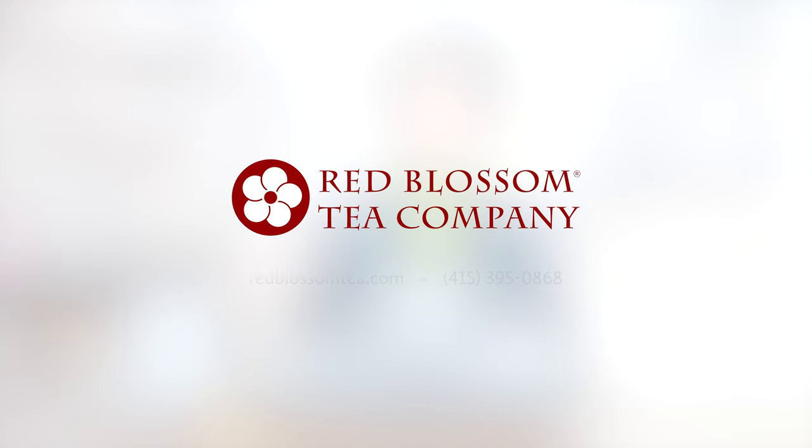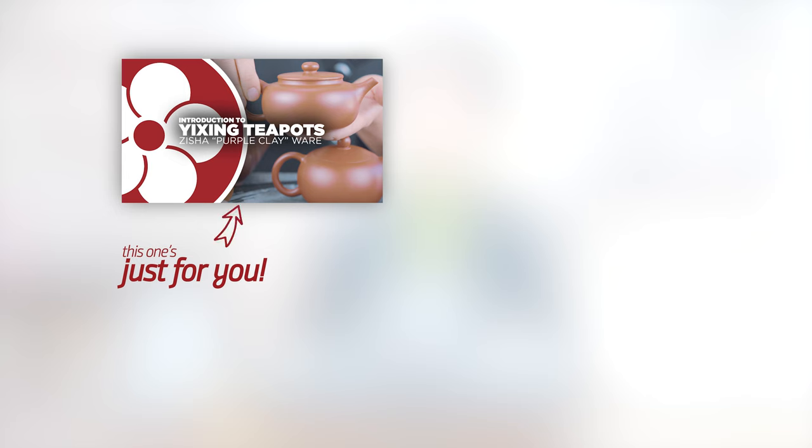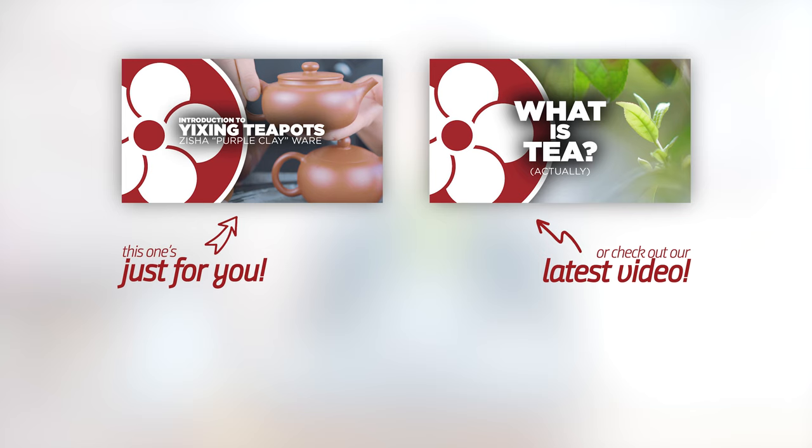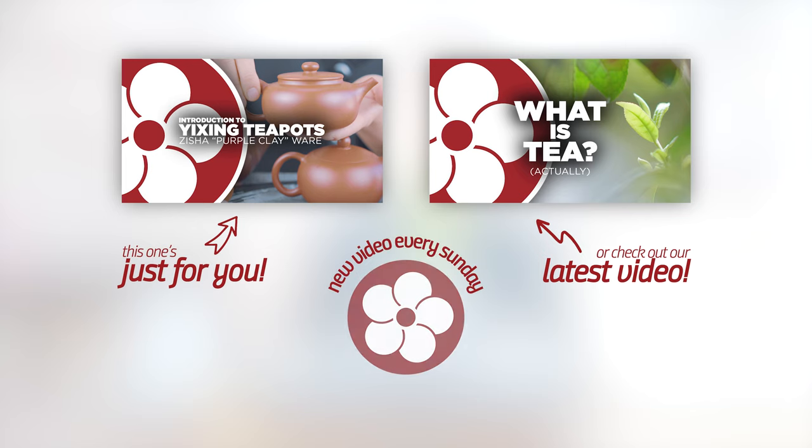So that is how you use the side handle pot. We have other new side handle pots on our website redblossoмtea.com, and if you'd like to see how we use other tea wares to brew teas, we also have videos on Yixing pots as well. Feel free to follow us on our YouTube channel. Thank you.